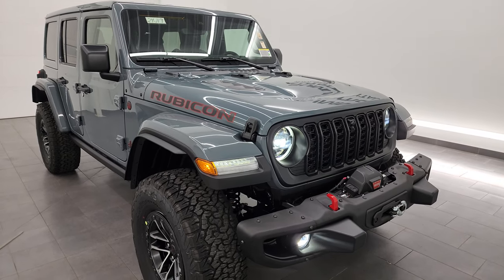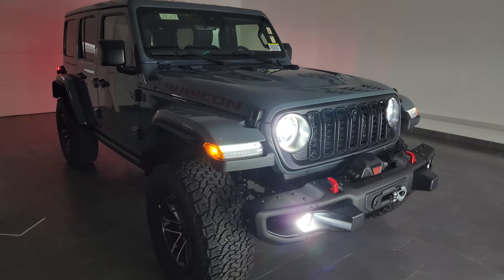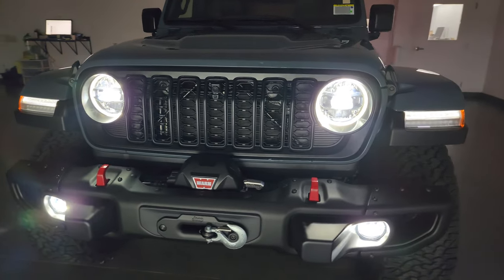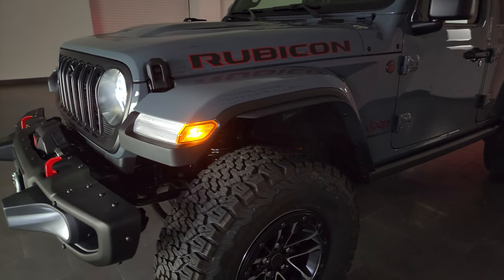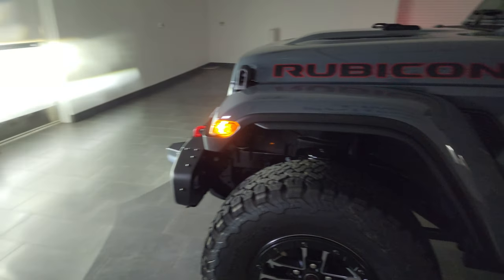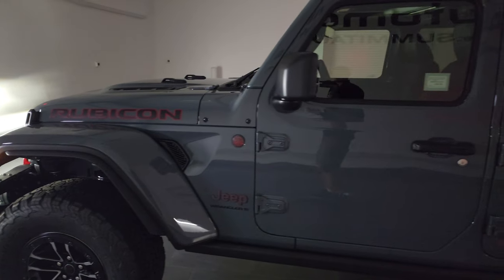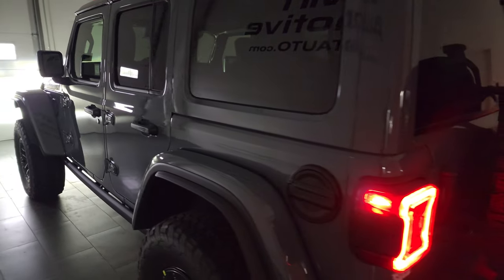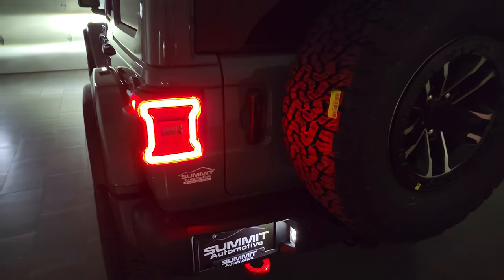Now for the final walk-around with the studio lights off — all those lights are LEDs, all of them very bright. These are now standard across the lineup except for the Sport and Sport S package. Compared to the other headlights available for the 2023 Wrangler, these are phenomenally better. You also get LED tail lamps and LED license plate lights.